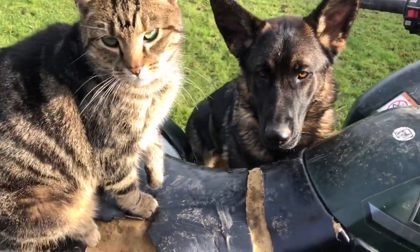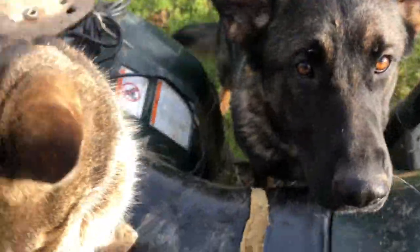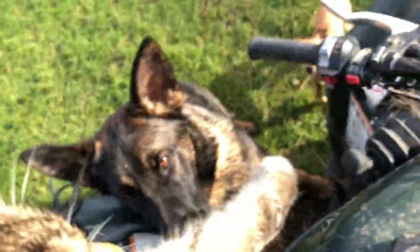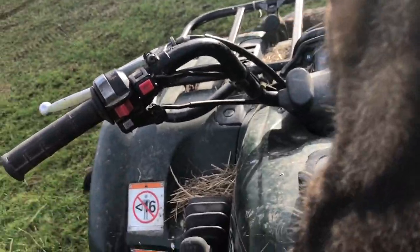I've now got to put this away. Are you going to come for a ride, or are you going to get down? Are you going to be like Bodacious? Bodacious used to love riding on the quad.